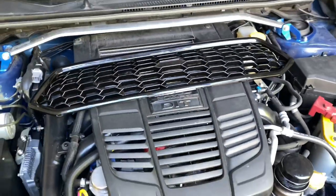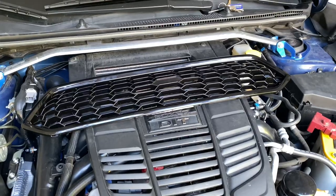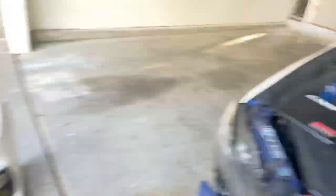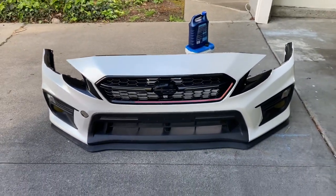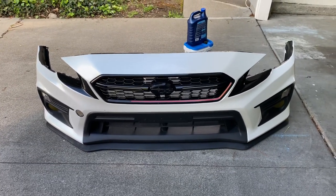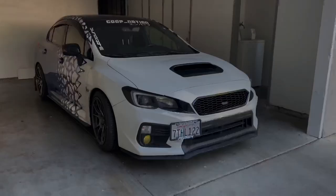Nonetheless, I'm gonna be taking that grille out and replacing it with the new one. I am gonna go badgeless — if I don't like it I can always add it back on, but I kind of like it without the badge. So I'm gonna go ahead and get this grille out, get that one in, get it back on the car. Like I said, this is a quick one.